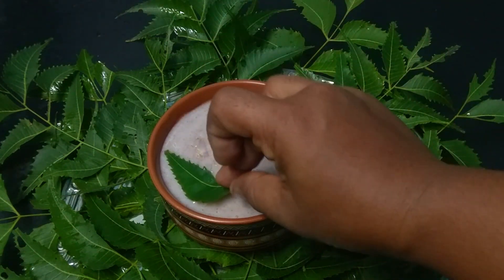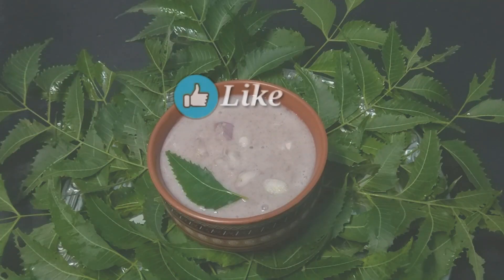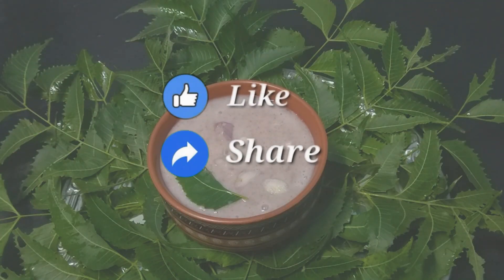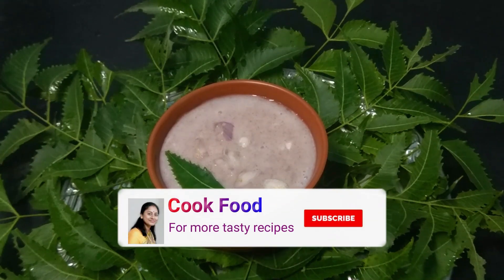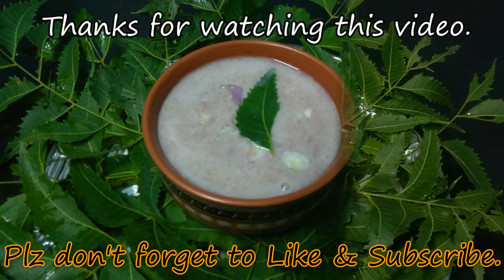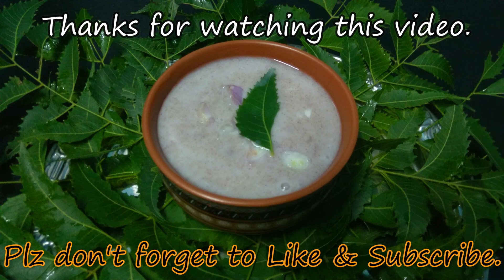I will eat it in the house. If you like it, please share with your friends and family. Please comment on my channel. Please don't forget to subscribe to my channel. I'll meet you in a very interesting recipe video. Bye!